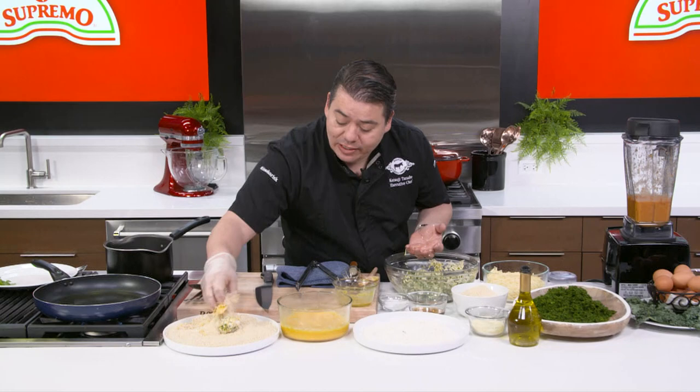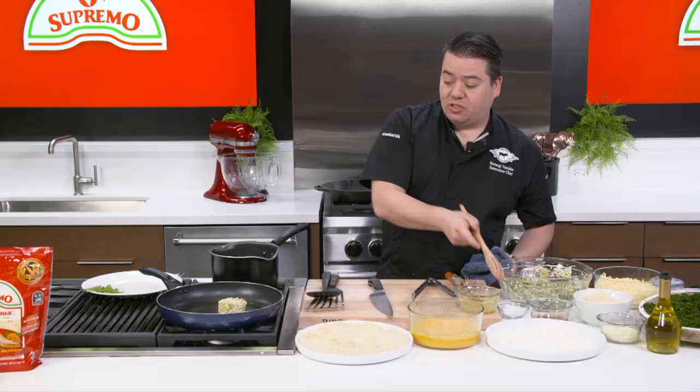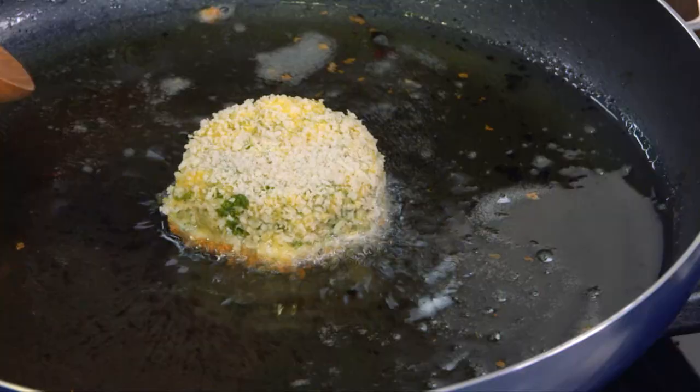I'm literally looking for that cheese to get nice and gooey in the center while I'm frying it. I like to fry them in a combination of canola oil and olive oil to add that extra flavor. Something I learned from my grandmother: you tilt the pan a little bit and then you start bathing the huasantle cake.